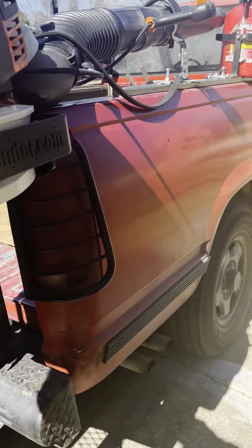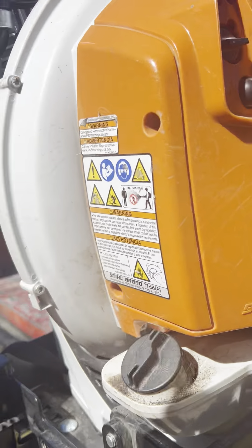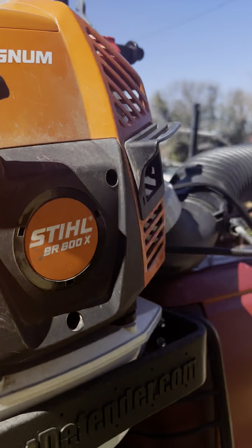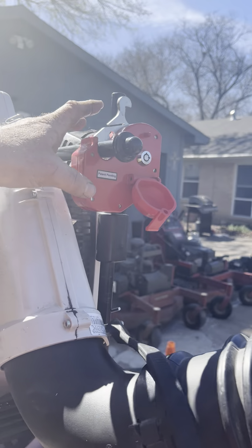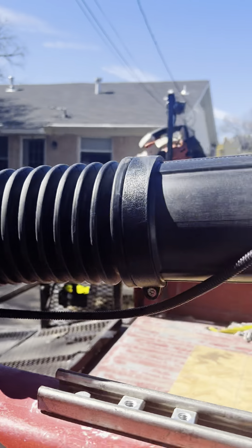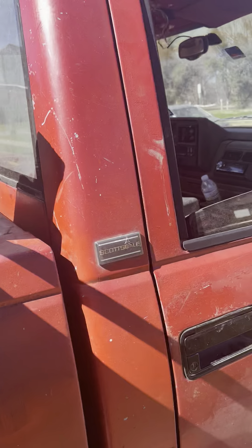I've got the BR800X here as my main blower. It's secured here with the Equipment Defender rack. I highly recommend this security rack if you're looking to get one — it's very well made. Got one gas can on here as well.